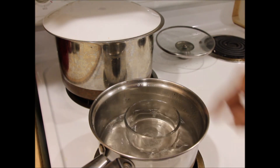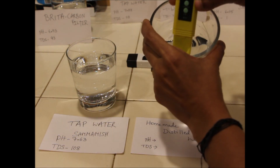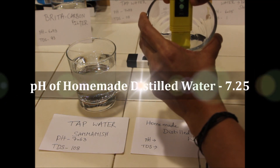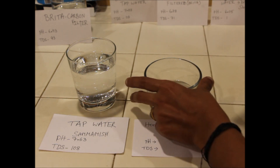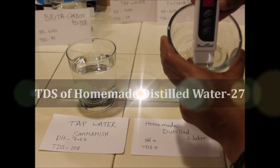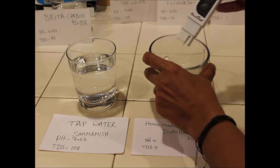I have some water collected in my small bowl. Now let us measure the pH and TDS values for this homemade distilled water. My homemade distilled water recorded a pH value of 7.25, and the TDS reads as 27. Ideally this should have been zero, but nevertheless it is under the safe drinking water limits.